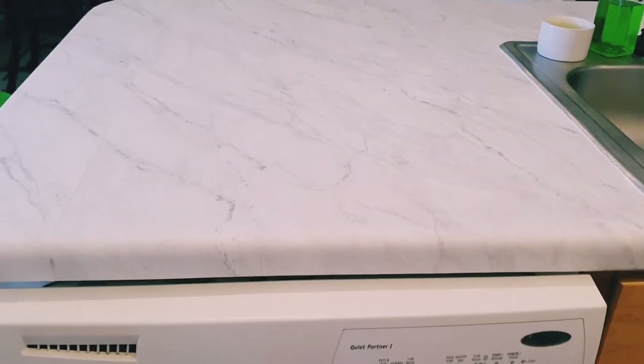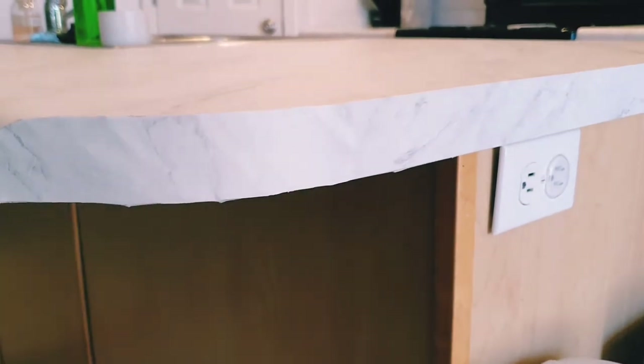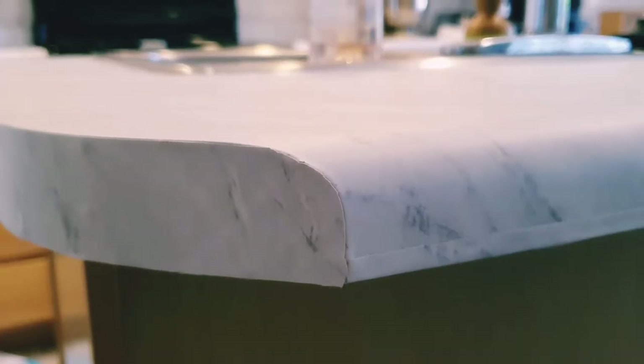Here's a close-up on my finished countertops. The edges all have tiny creases and you can see the seam where the two contact paper pieces meet — it's more noticeable where they overlap. Covering the edges with an additional piece of contact paper made them look so much better, so I'd definitely recommend that if you have tough edges. Even with all these little imperfections I'm still so in love with how it turned out and I would definitely do it again.